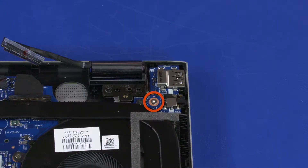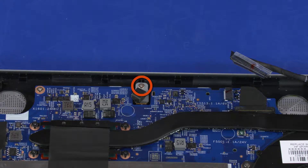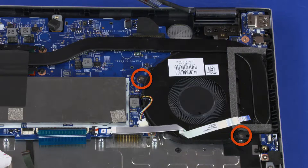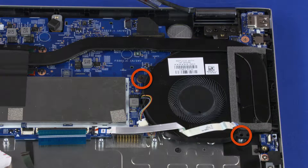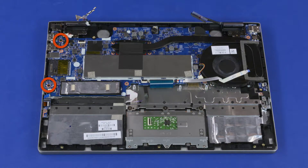Remove the 2.5 mm P1 Phillips-head screw that secures the audio board to the top cover. Remove the 2.5 mm P1 Phillips-head screw that secures the top cover webcam to the top cover. Remove the two 4.5 mm P0 Phillips-head screws that secure the fan to the top cover. Remove the three 2.5 mm P1 Phillips-head screws and the two 3 mm P1 Phillips-head screws that secure the system board to the top cover.